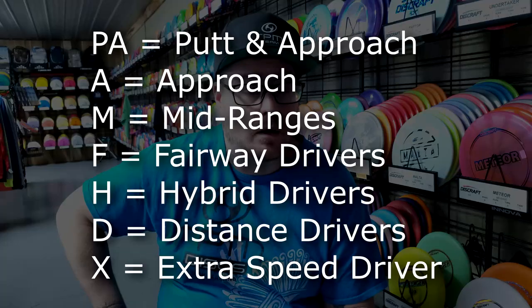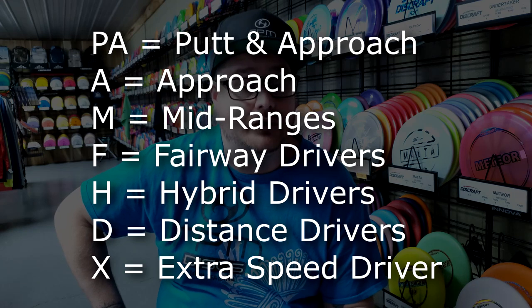If you don't know a whole lot about Prodigy, the FX series falls right in between the F and the H series. The F series obviously being fairways and the H series are hybrids, which are between drivers and fairway drivers. Kind of confusing, but once you learn the Prodigy system, it's actually really easy to follow.